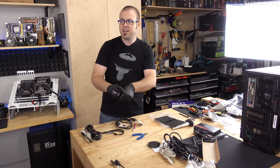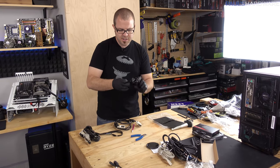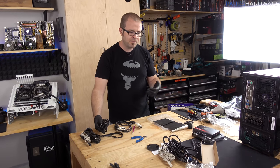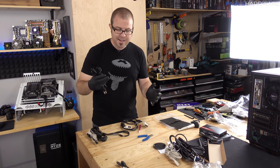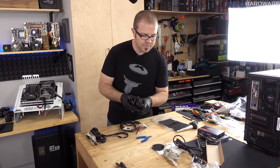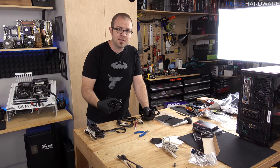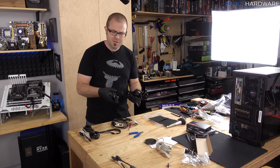I would say a couple months after initial launch is a good time period to wait, to see if anything bad might happen. For example, going back to when Sandy Bridge launched, P67 motherboards had an issue with the chipset and they had to issue a recall. Stuff like that will come out pretty early in the product's life cycle. Usually brand new products aren't going to be discounted, and depending on how successful the product is, you may or may not see a discount.